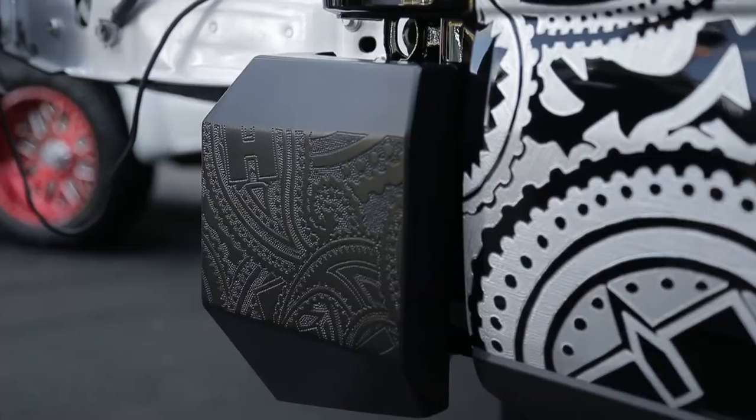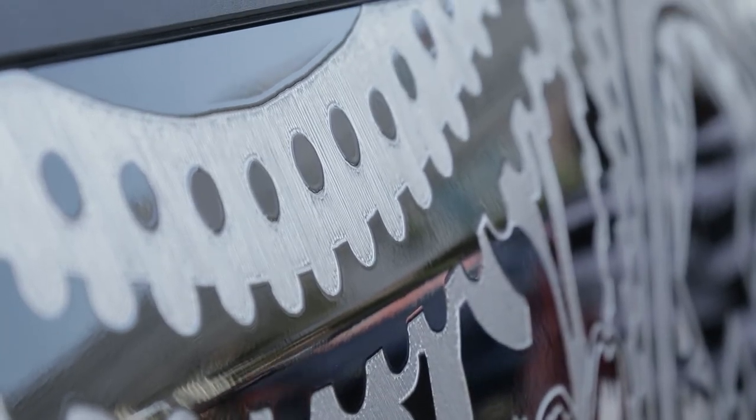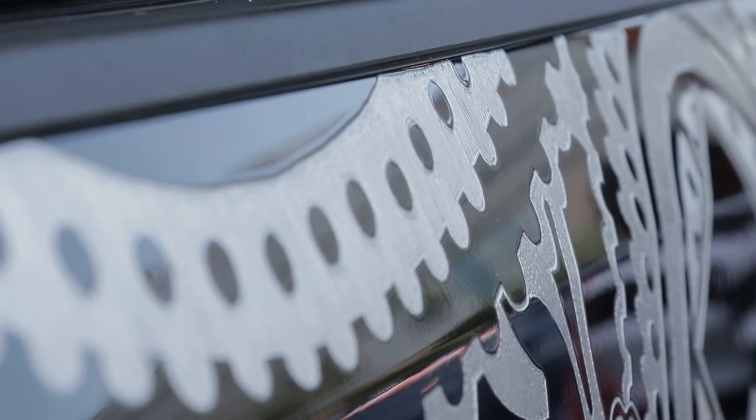And how long have you been doing this? I've been doing this about six years full time, and I've been artist in residence for Dremel since 2014 as well. So Hank, where can we learn more about your work? Hanrowstudios.com and all the social channels, Hanrow Studios Engraving.